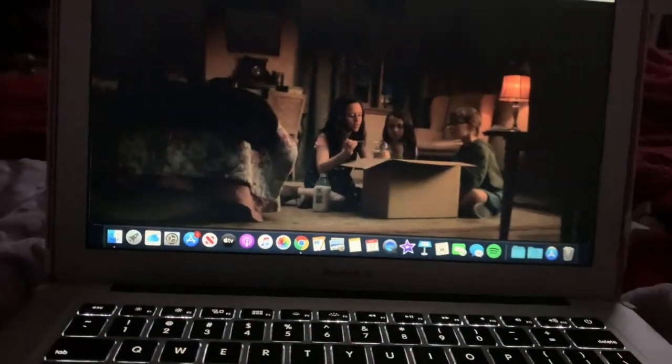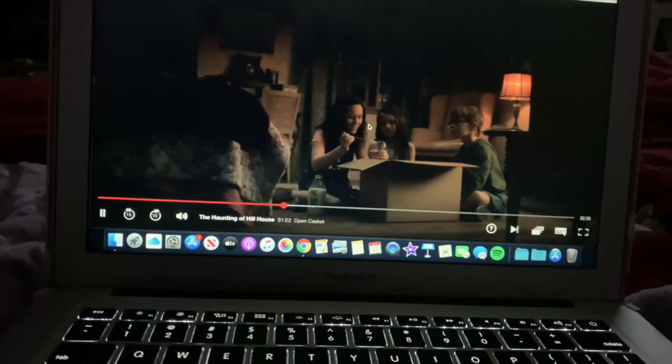Next I'm going to hop in bed, grab my laptop, and watch some Netflix. Currently I'm re-watching The Haunting of Hill House, which is one of my absolute favorite series, and I usually end up falling asleep halfway through the episode.